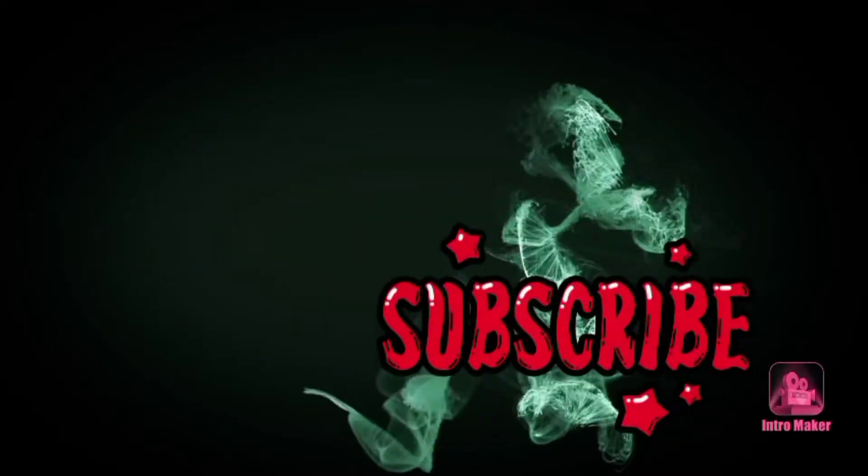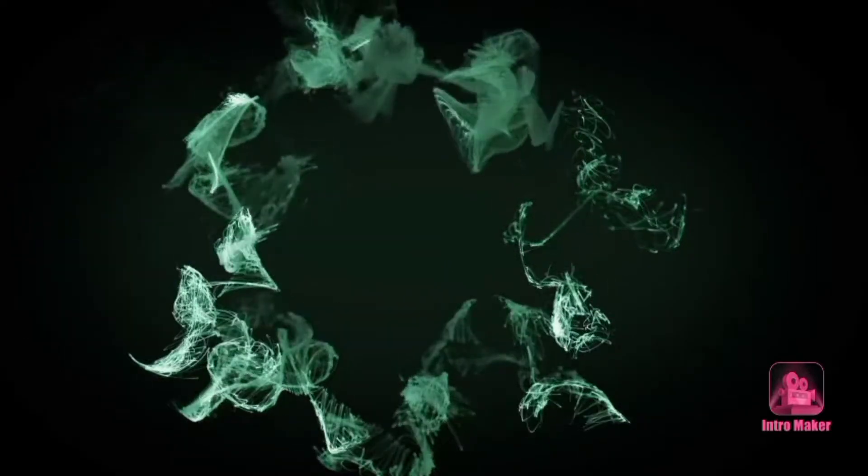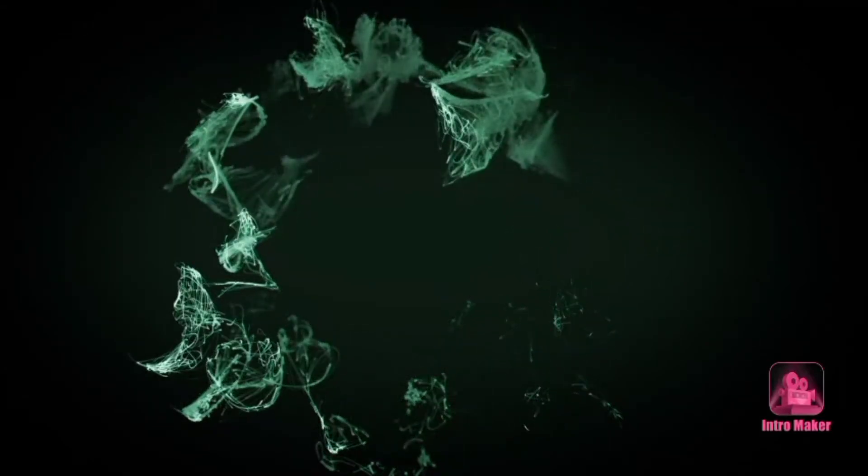Thank you guys for watching, bye bye. I hope that you have learned a lot from me. Please don't forget to subscribe. See you guys in my next vlog.